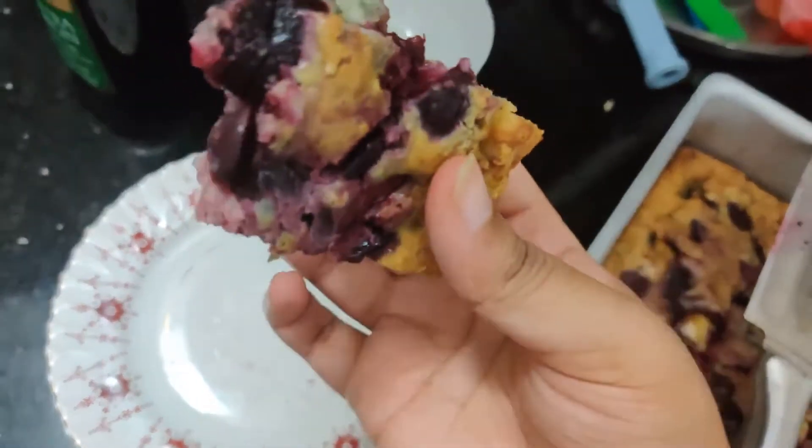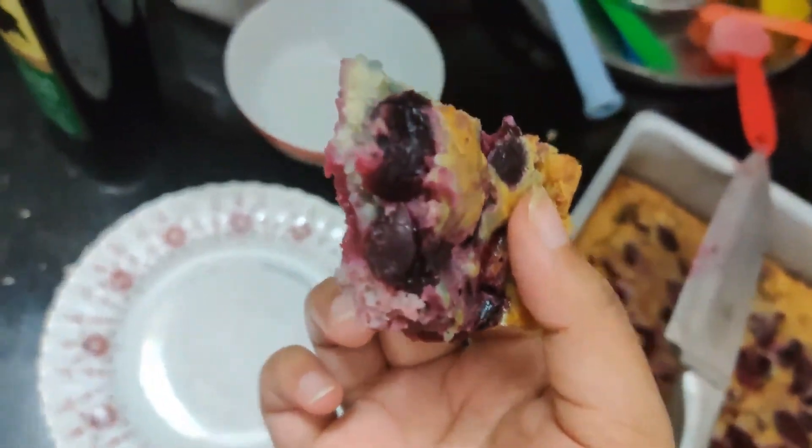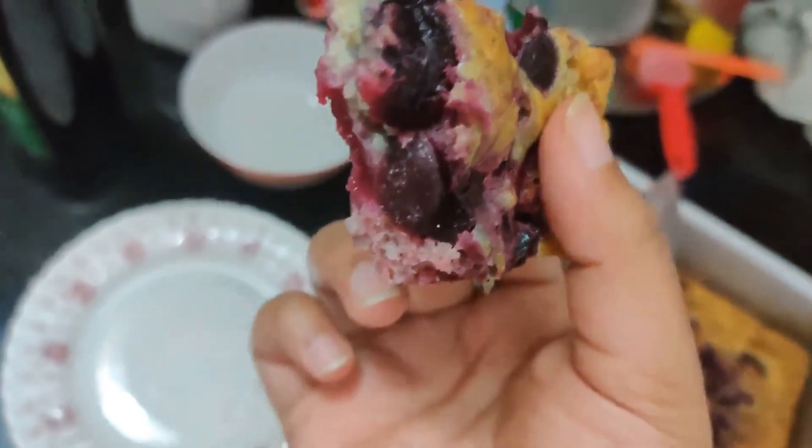I took a couple of pieces out and I'm just going to eat with my hands — this is so yummy, so delicious, and it is so easy to make. Yummy! Merry Christmas!